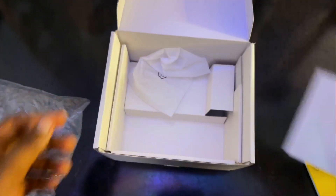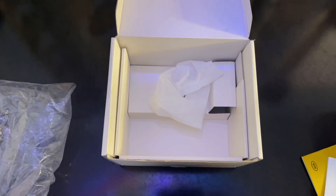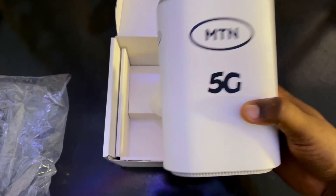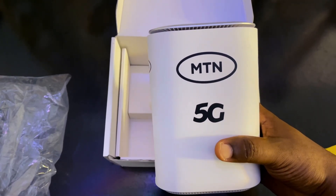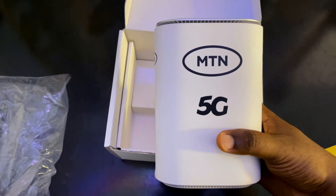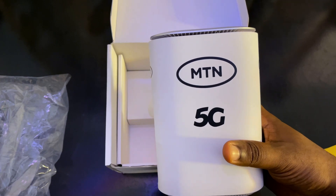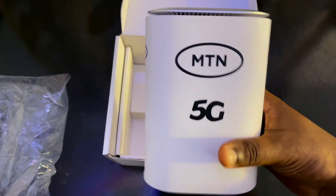That's everything inside the box. We'll now test the internet speed and I'll tell you guys if this is worth buying over the 4G version. My state doesn't have 5G yet, but I bought it in case I travel somewhere that does, or in case 5G comes to my state. I've heard stories about other networks and I'm not putting my money into those — I'm hoping this will work.